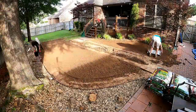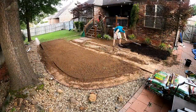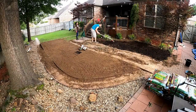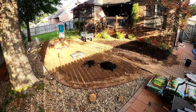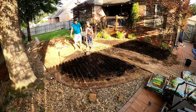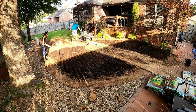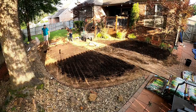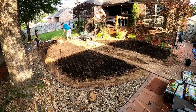With the dirt all smoothed out and level, we went through and put some fresh dirt on top. This was called lawn dirt or yard dirt — I picked it up at Home Depot, made by Scott's. It's got some compost, organics, and other fertilizers in it. I wanted to put this down as a better nutrient base than the dirt that was already there that wouldn't grow anything.